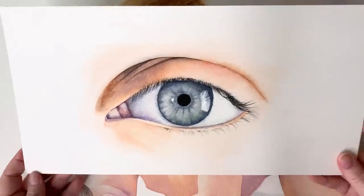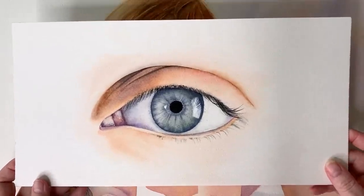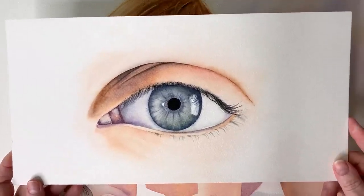So I thought it would be wise to spend some time doing some individual studies of different body parts. I thought that it would help me and it would also help all of my patrons. So today I've got my first study to share with you.